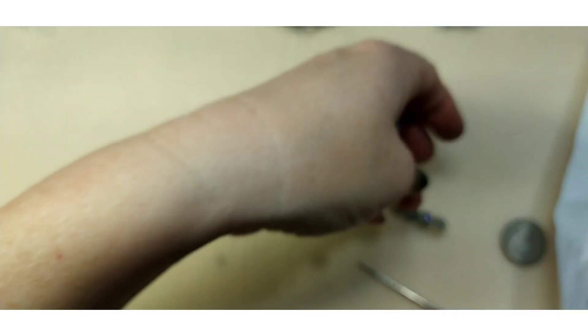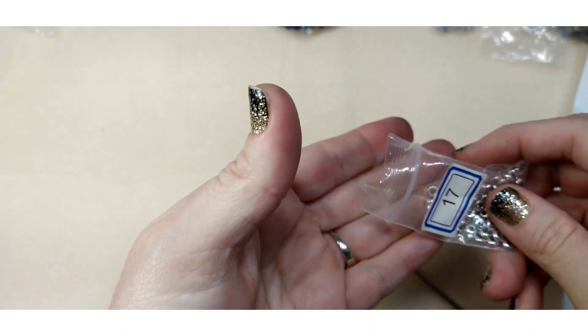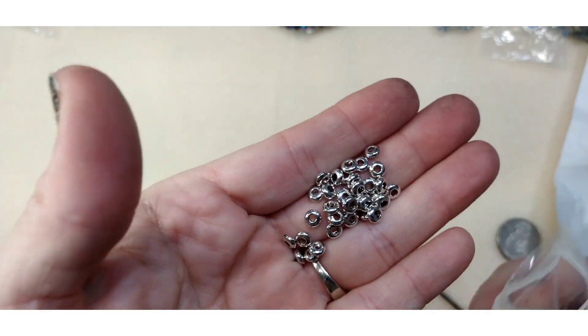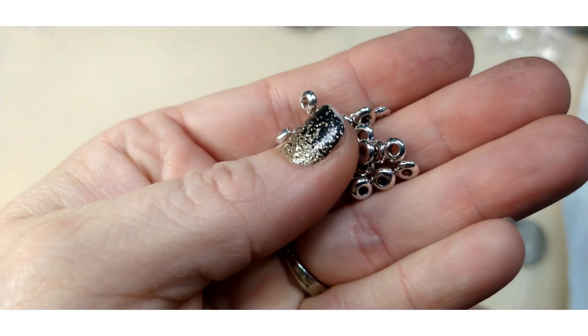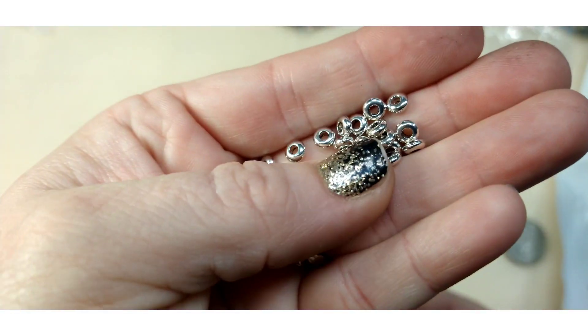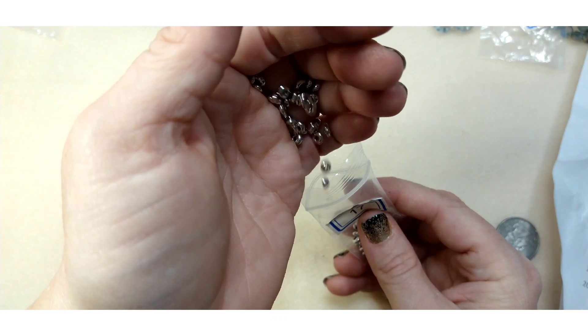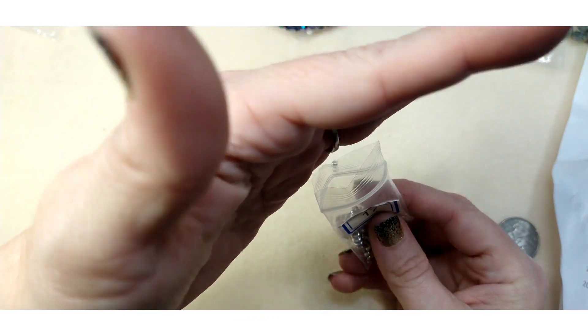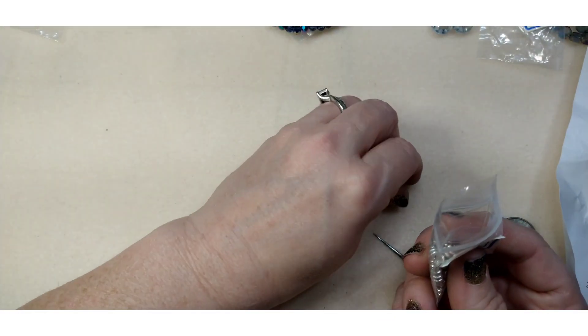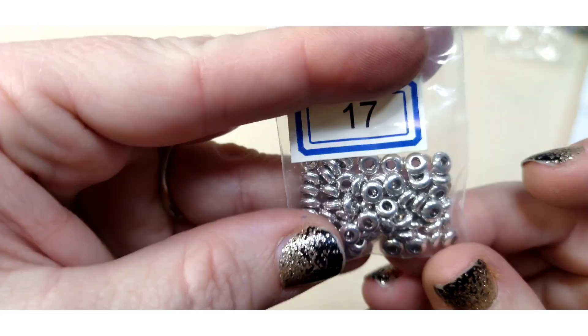Number seventeen is 10 grams of five by two millimeter smooth rondelle spacer beads. I like that we got these this month instead of regular round spacers — these are interesting. Really pretty and sparkly, and they don't look like they'll tarnish. I like those — that's different.